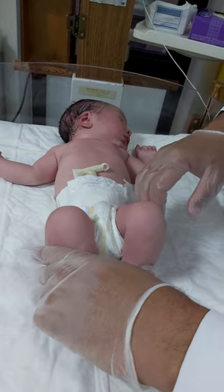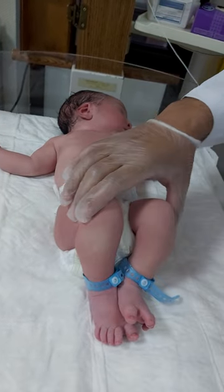Then we will go for Ortolani. Thank you.